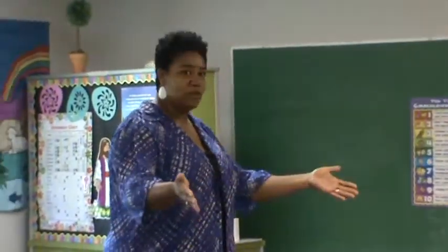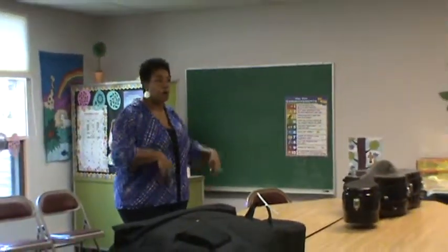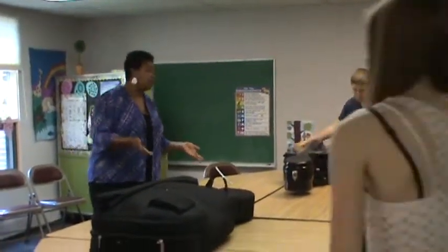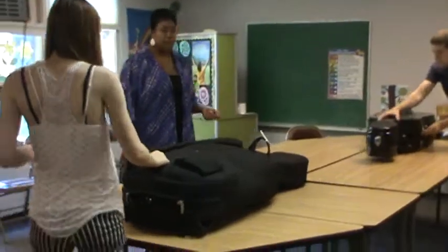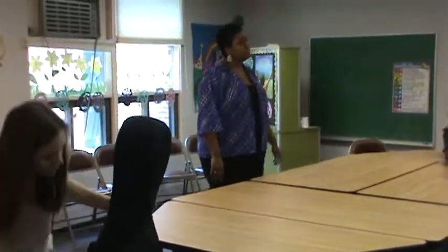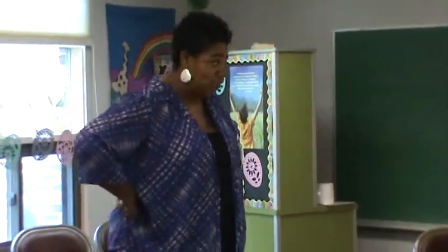We've got two cellos up here, which is great. If you wouldn't mind, whoever's cellos they are, opening up your cases. These are the same techniques you can use on your violins and violas that really do come in handy. They're just simple little things which actually end up saving you some suitcase space as well.